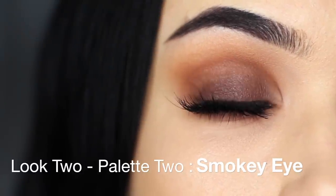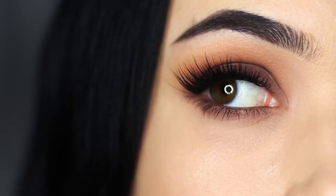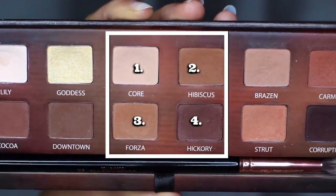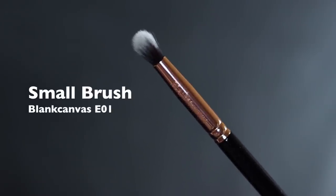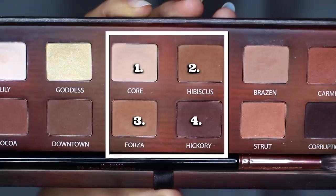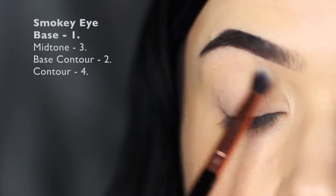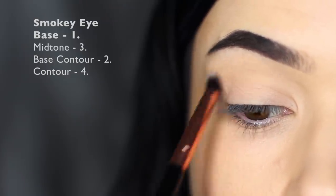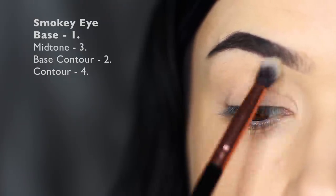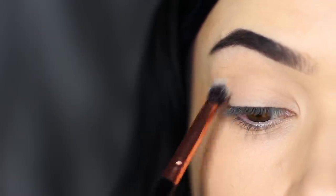Look two is one of my favorites, using palette number two — the middle four shades, one through four. We're going to start off using a small brush and shade number one, applying it all over the lid. For a smoky eye, I like to have a powdery base to make sure everything's nice and soft and blended, but not too light because then it contrasts too much with the smokiness. This is the perfect shade for this.